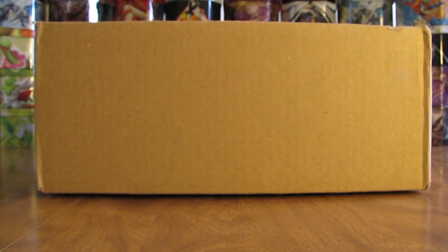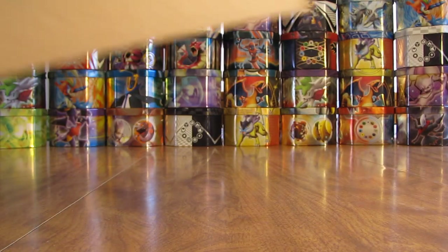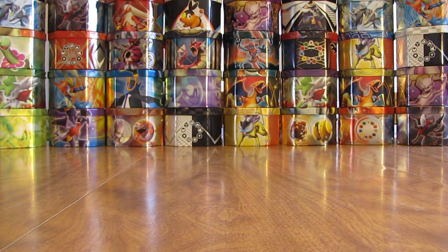Hey YouTube, this is Primetime Pokemon. I have some free cards by mail to open up today. These ones came in a brown priority mailbox. I've already cut open the tape here so it shouldn't be too hard to get the box open. Looks like there's a note on the inside saying who it's from.